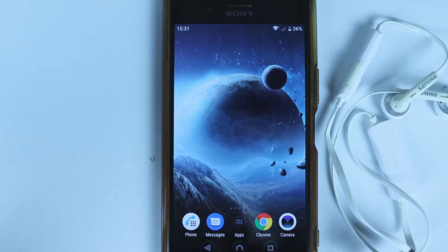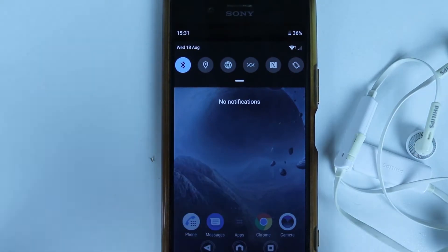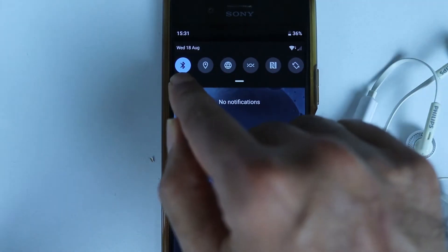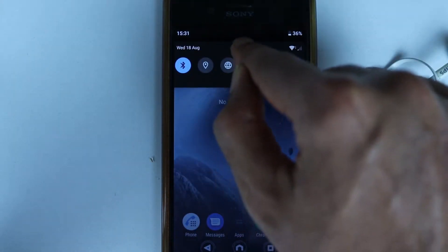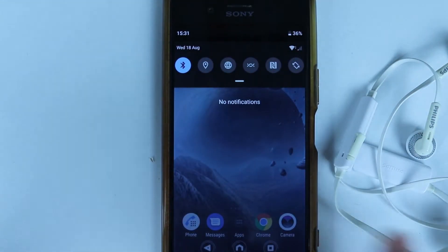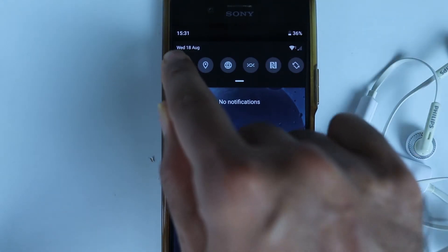First, we need to turn off the Bluetooth on our phone. In order to do that, scroll down. If your Bluetooth is turned on, you'll see the Bluetooth sign — make sure it is turned off. If it is not there, look for it by scrolling down or scrolling to the right, and once you find it, make sure it is turned off by selecting it.